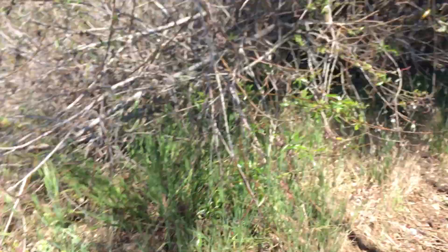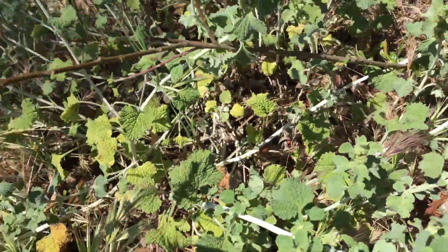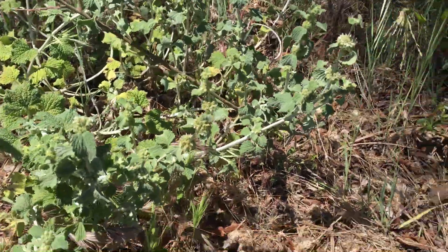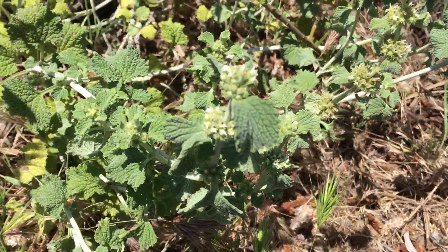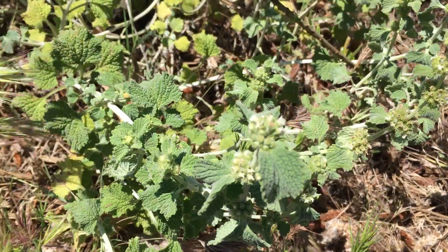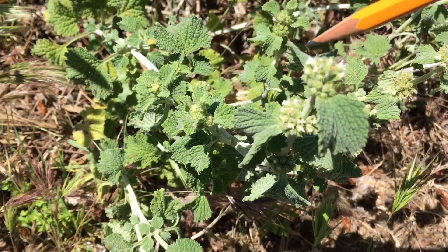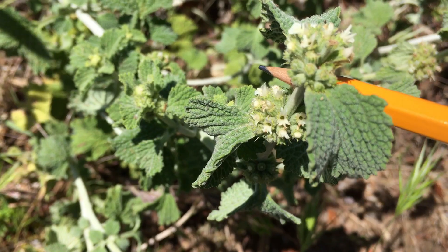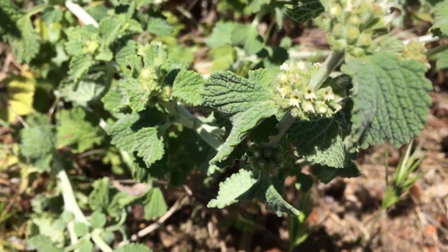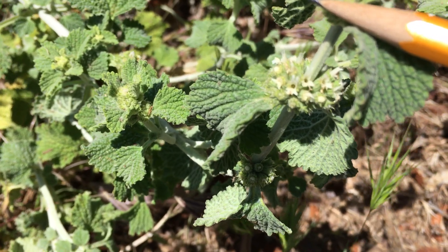Marrubium vulgare, or white horehound, is in the Lamiaceae family, which is the mint family. Some cool distinguishing features of the mint family are opposite leaves — here and here — and whorled flowers that go down a square stem. You can see that's a square stem right there.